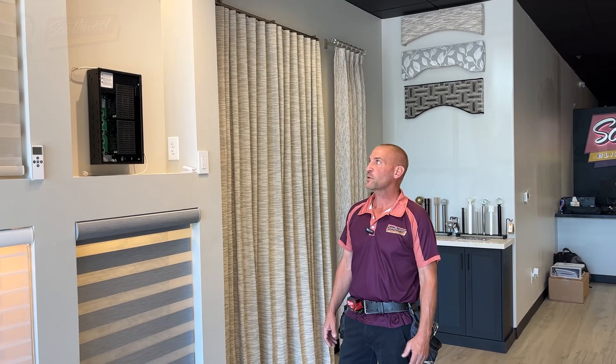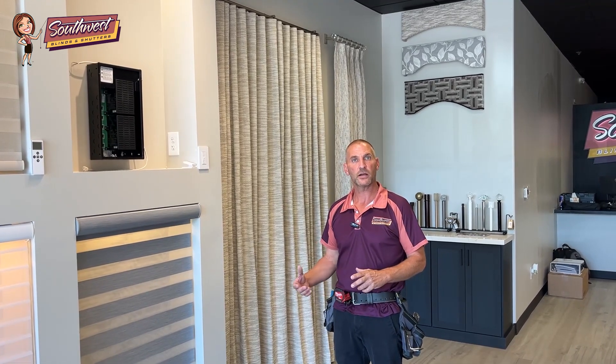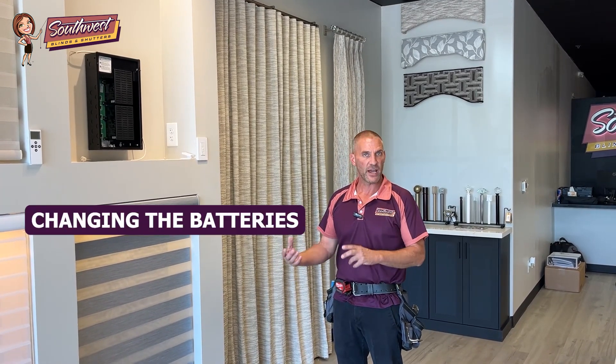Hi, my name is Todd. I work with Southwest Blinds and Shutters. I'm the installation manager of Arizona and we're going to talk a little bit today about the different wiring aspects of low-voltage shades, different power applications that you can apply, and how you can get your shades to work consistently without ever having to worry about charging them or changing the batteries.